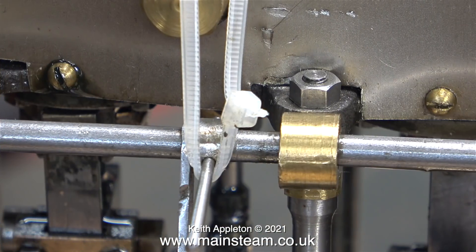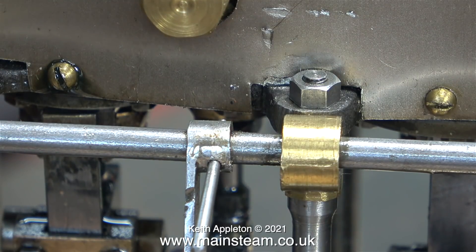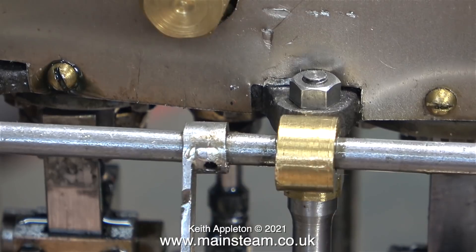That's one down — time to move on to the second one, and here I'm about to cut off this cable tie. Gone forever. This drop arm fitting is a really sloppy fit on the shaft, as you can see.